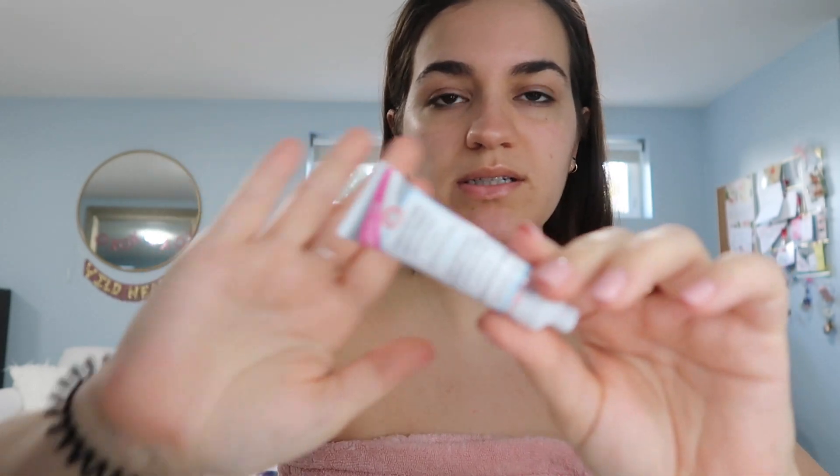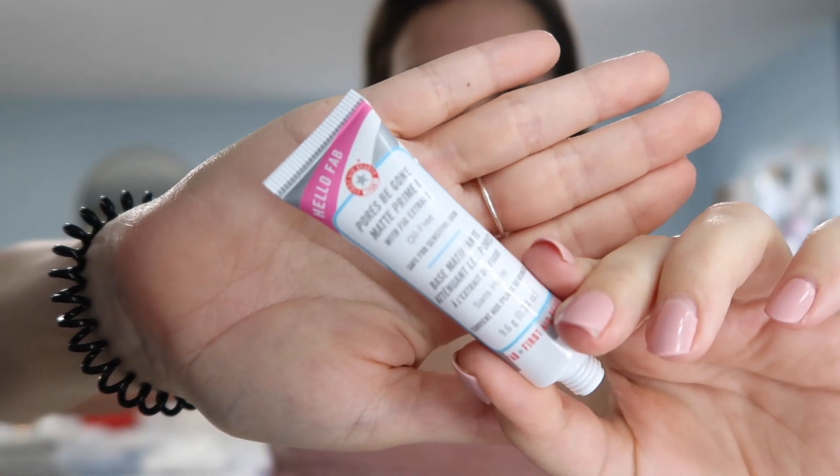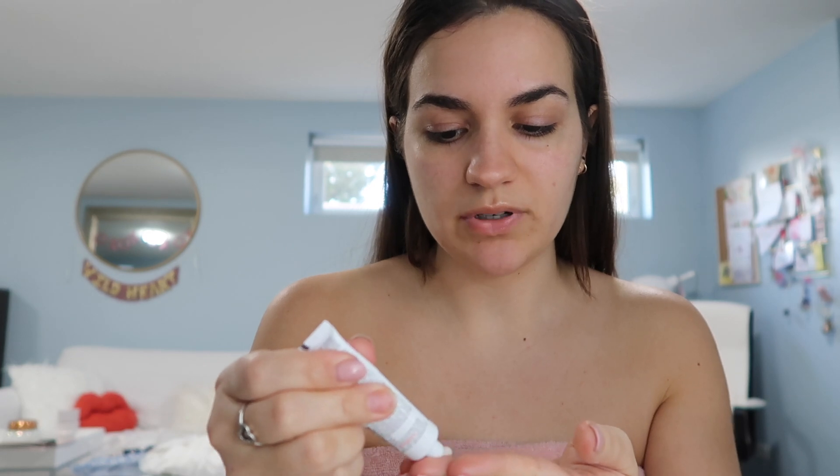I start with primer. I was subscribed to the Sephora Play box for two years so I have endless amounts of minis that I'm trying to work through — I'll show you guys that in my spring clean-out video. Right now I'm using the Hello FAB Pores Be Gone Matte Primer; it's from First Aid Beauty at Sephora. I do like First Aid Beauty, though this has kind of a funky smell to it.